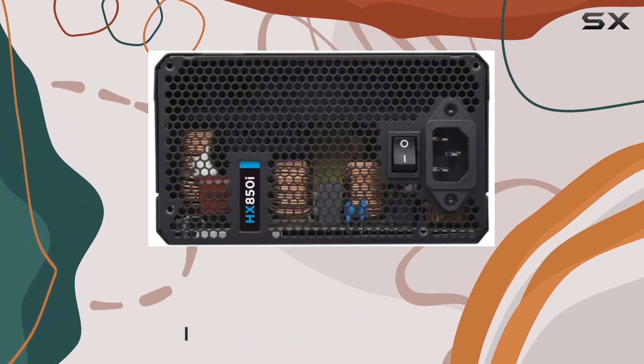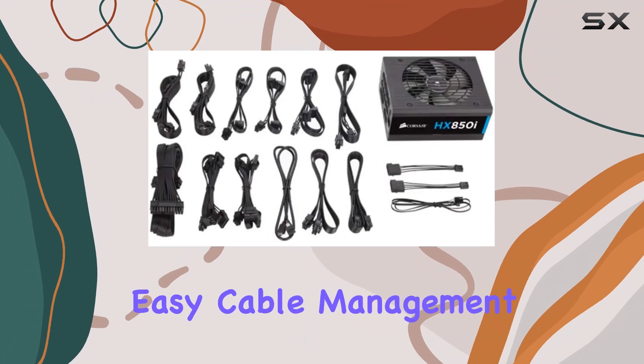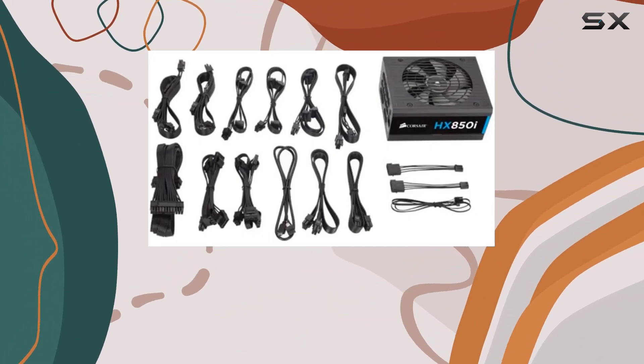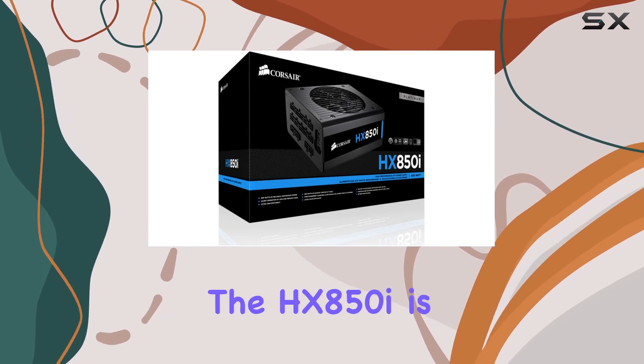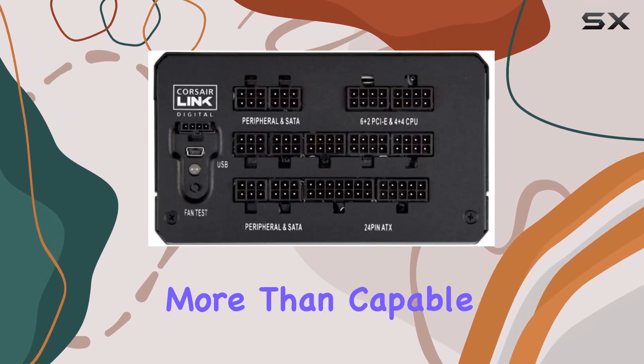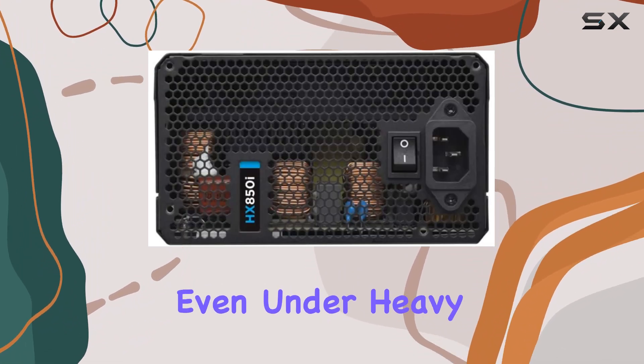Its flat black, low-profile modular cables not only offer a sleek look but also provide easy cable management, ensuring a tidy interior for your PC. With 850W of reliable, continuous power delivery, the HX850i is more than capable of handling the demands of modern components, ensuring stable performance even under heavy loads.